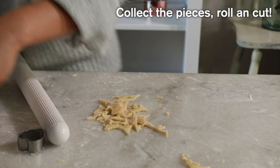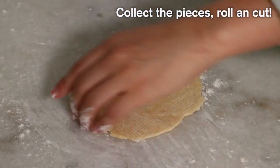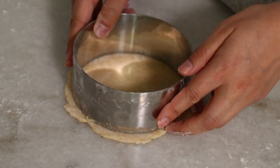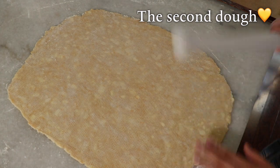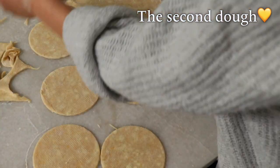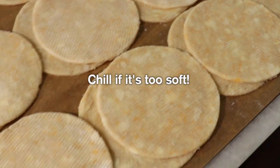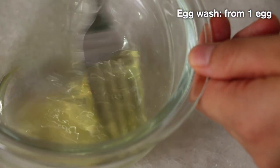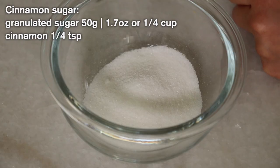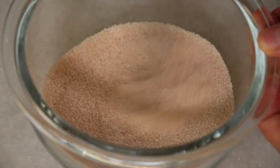Collect the scrap pieces, roll again, and cut. You can use them as the bottom since they are a little bit messier. If the dough is too soft at this point, chill it in the fridge again. Prepare your egg wash — today I'm using egg white so the surface won't be too dark. Mix sugar and cinnamon and prepare your cinnamon sugar ahead.